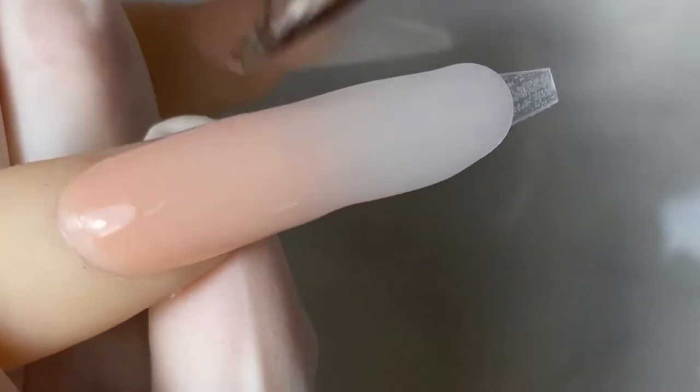I'm just gonna press and pull it all the way down to the tip of the nail. This crystal clear is also from Knot Polish — it's called Mirror Clear if you're looking online. It's a super crystal clear powder.